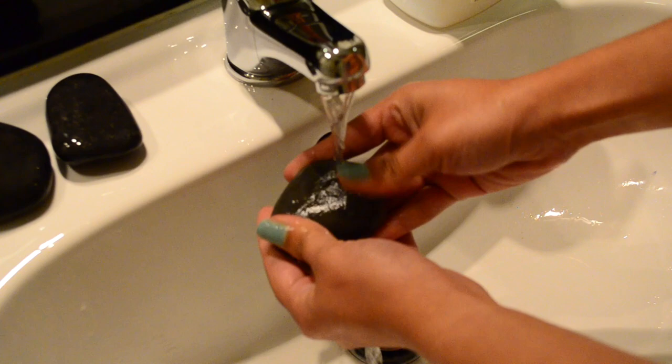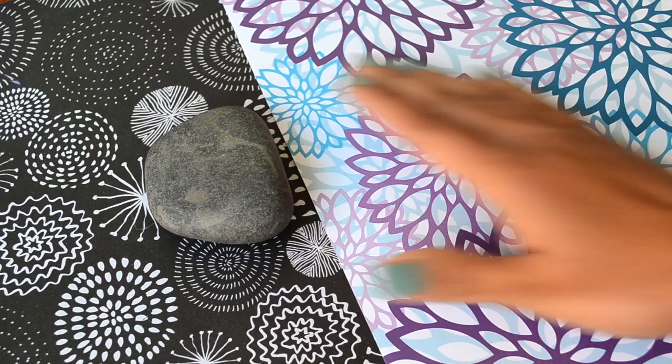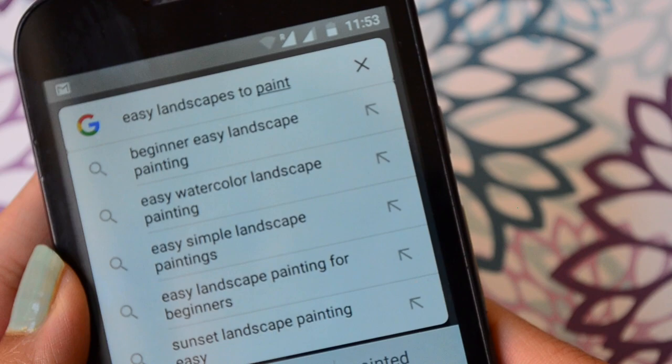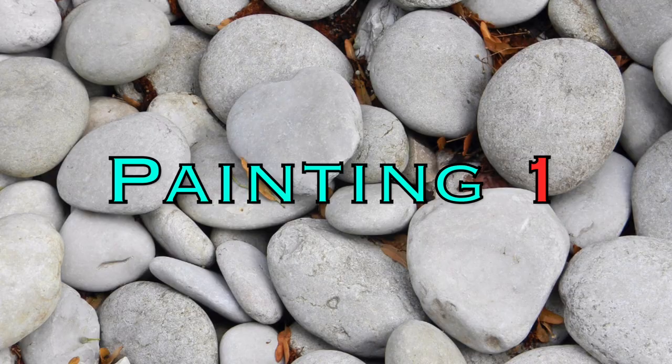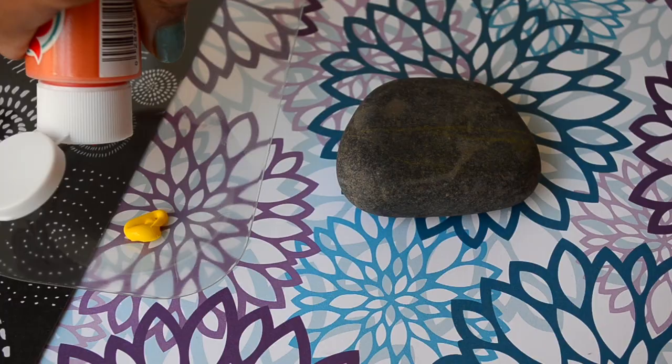First of all I'm cleaning and wiping my stones so that while painting no dust or something comes in my way. And then I searched for some easy landscape painting inspiration because I have never painted a landscape painting on such a tiny canvas. Let's start painting!